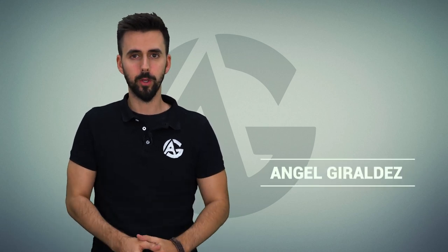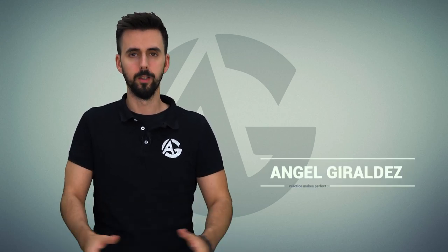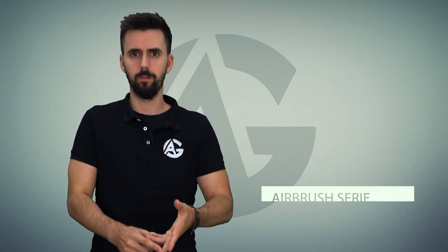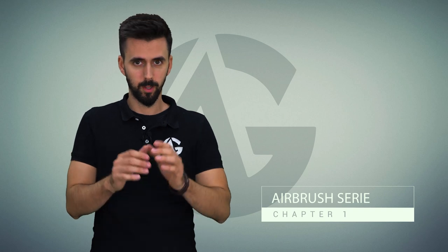Welcome painters! I hope you are willing to learn some new skills because today we start a new series of videos about airbrushing. I often get asked about which compressors to buy, airbrush, paint dilution, and some other related questions. Today we start the airbrush adventure, so pay close attention.